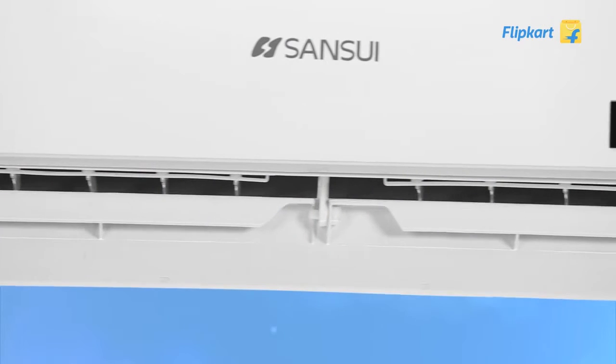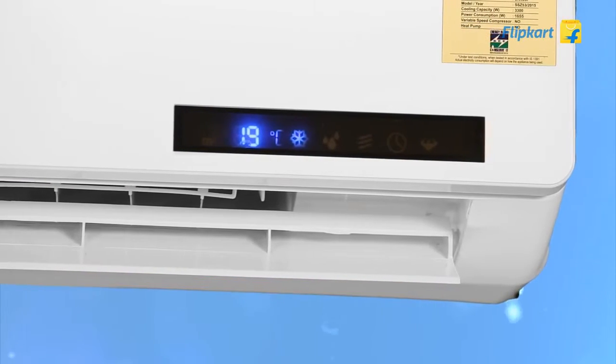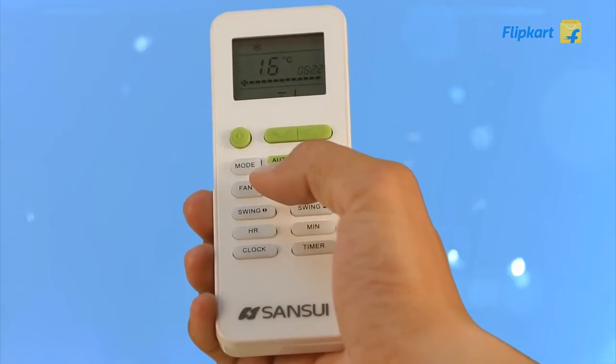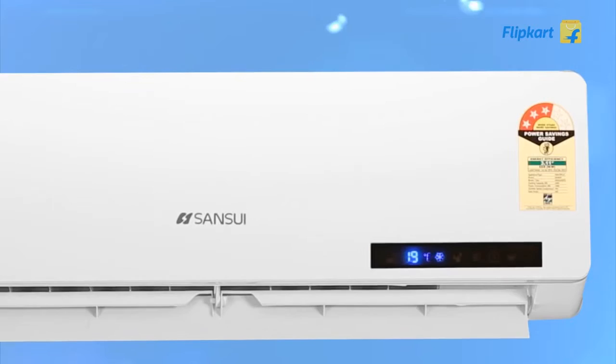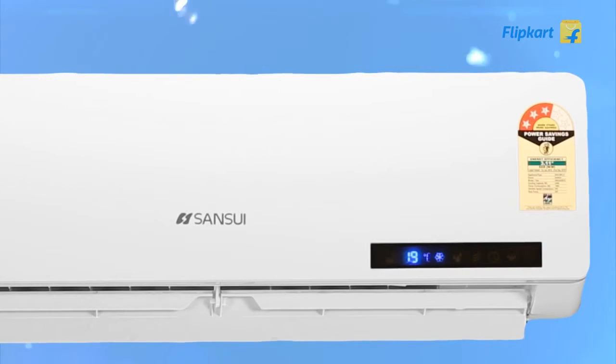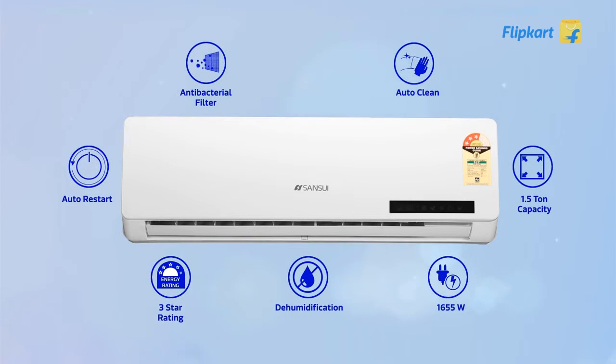You can easily set the AC's louvers in 6 predefined levels to control airflow in the room. The AC also offers a sleep mode wherein the AC automatically increases the room temperature by 1 degree every hour for the first 2 hours to let you sleep peacefully through the night.